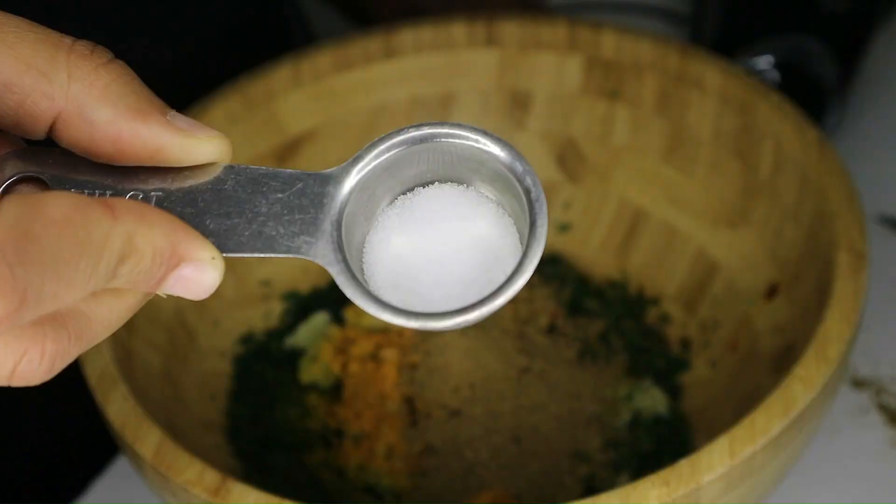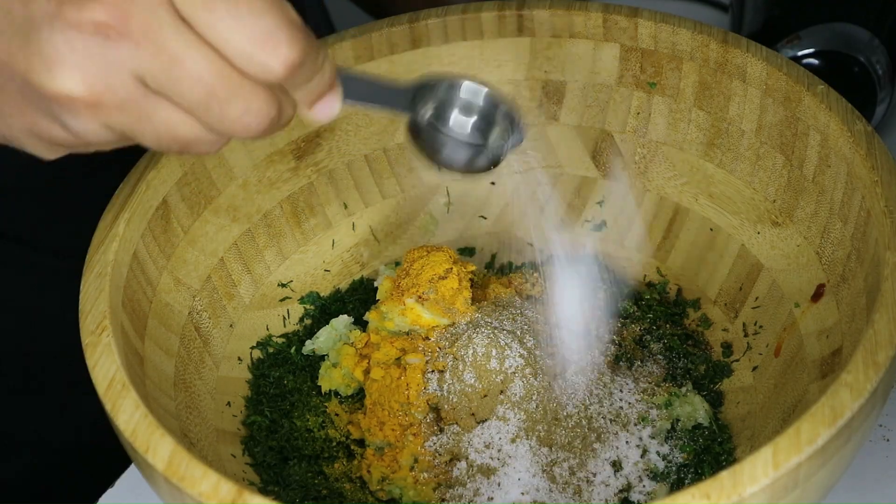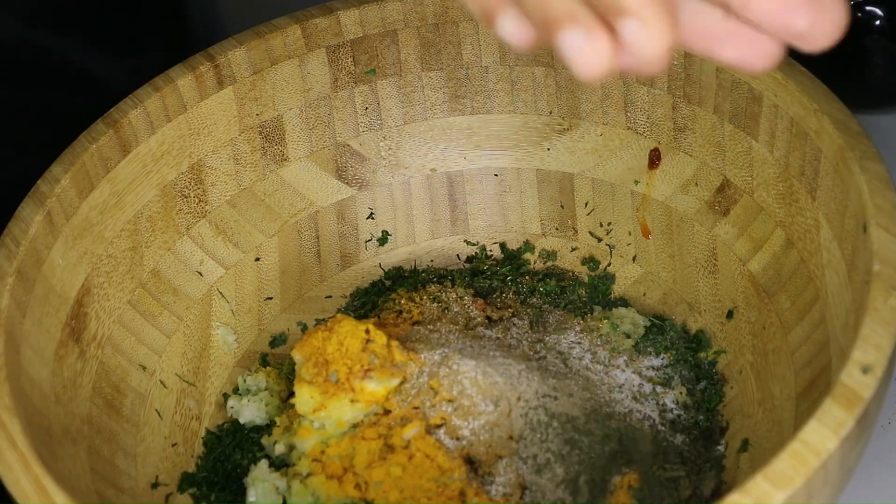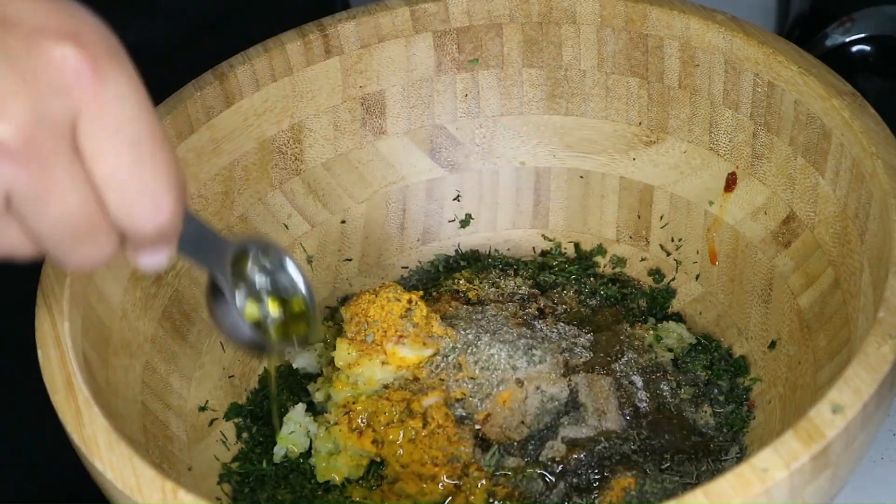Add one tablespoon of coriander, half a tablespoon of salt, half a tablespoon of black pepper, one tablespoon of dried mint, some olive oil, and two raw eggs. Mix well, then add some fine semolina so we can form the balls.